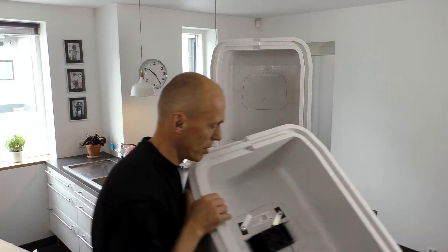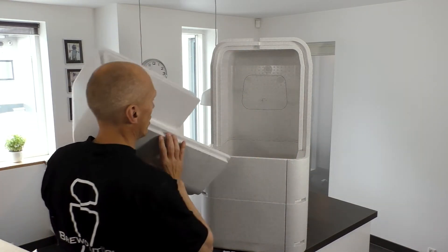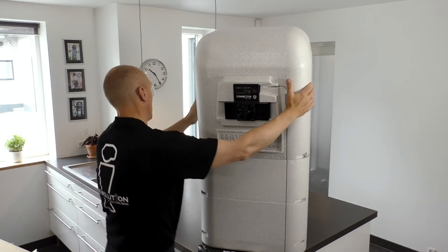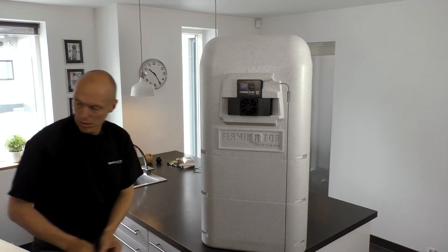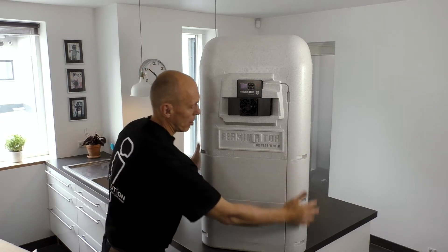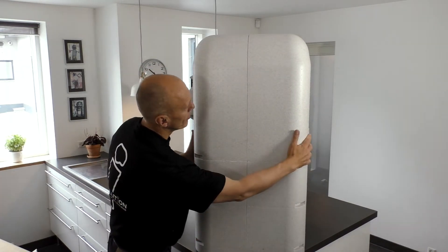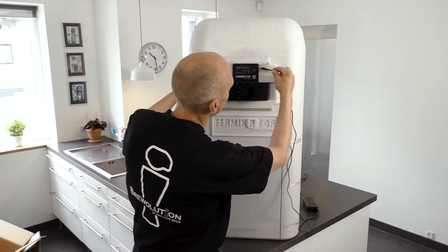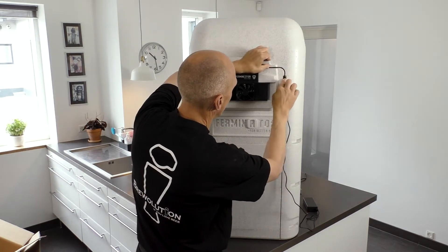Finally, place the front piece of the Ferminator in its right place and carefully press the pieces together. Please pay attention that the temperature probe cable is not sticking out or stuck somewhere. Attach the power supply and press the cable into the cable track.